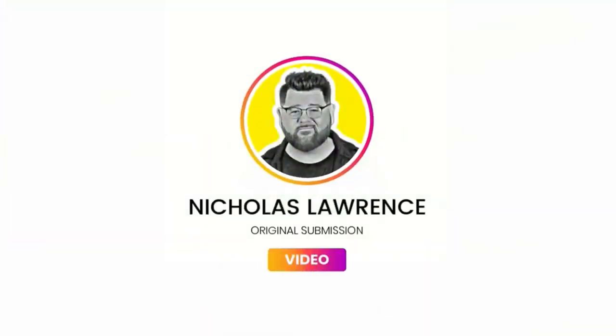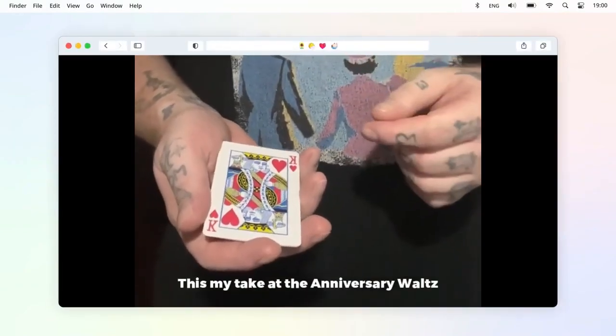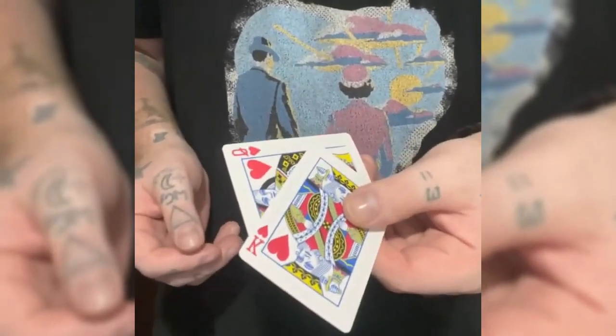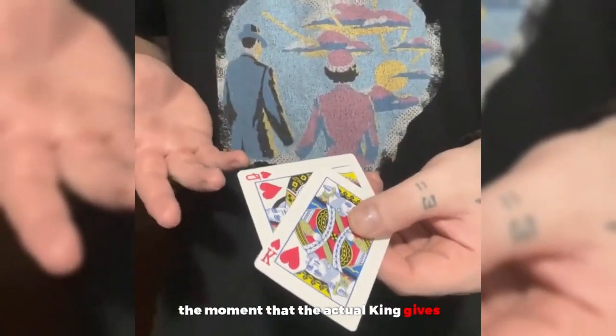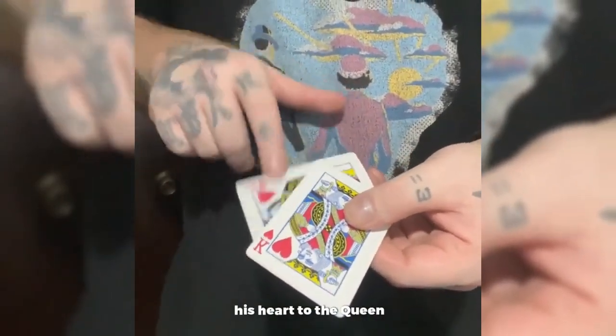Nicholas Lawrence, original submission video. This is my take on the anniversary waltz. Basically what we have here is the king and the queen of hearts, and I actually want to display for you the moment that the king gives his heart to the queen.